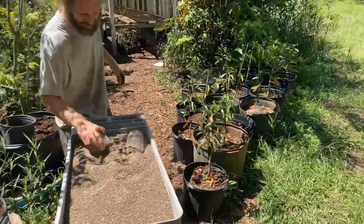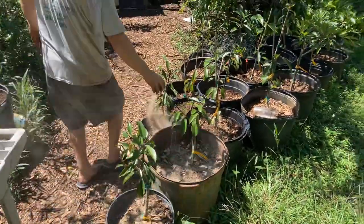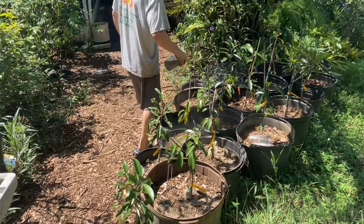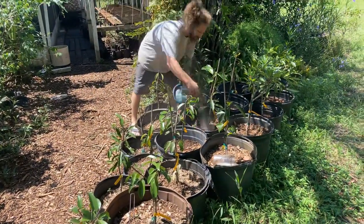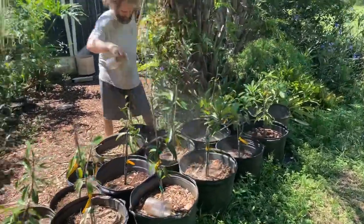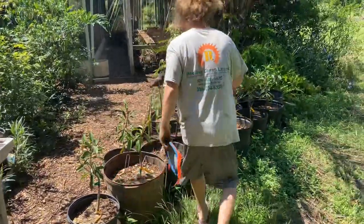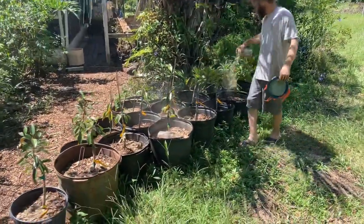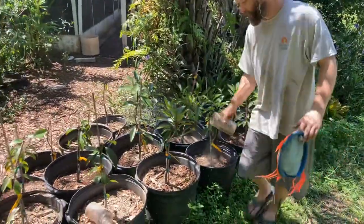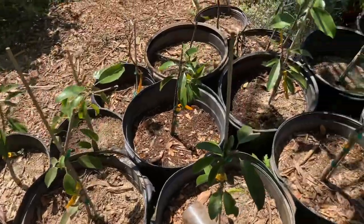These are some sapodillas - look at me being lazy fertilizing them. They could probably use a lot more but I just want to give them a taste. Stepping it up to the bigger size jar and just peppering it in. Sapodillas are pretty strong - I've never over fertilized one of them. You don't want to get fertilizer on the leaves - it'll burn them if you let it sit. I could have fed them more but I like to be stingy with the fertilizer.